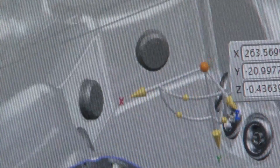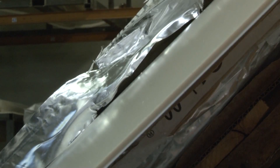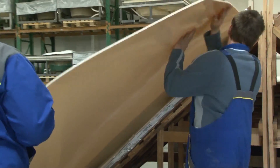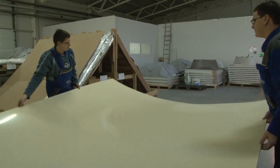Every whirlpool spa is individually made, so both the size and the abilities of the spa can be fully customized. The 7mm thick shell is made of two layers, one of acrylic and the other of ABS plastic.